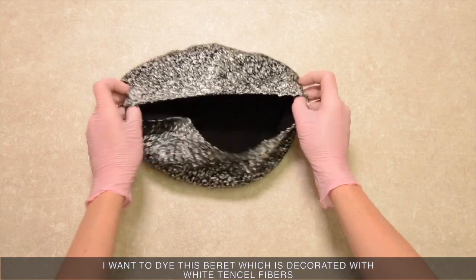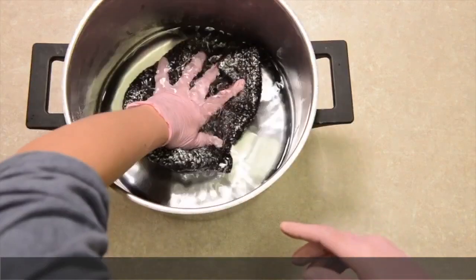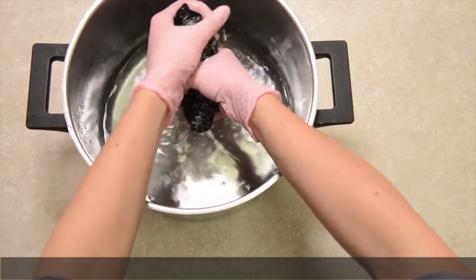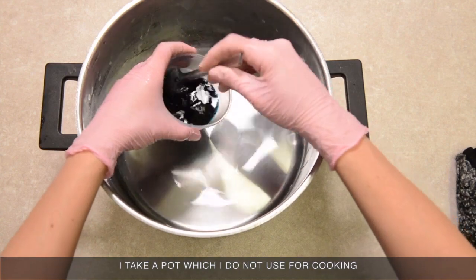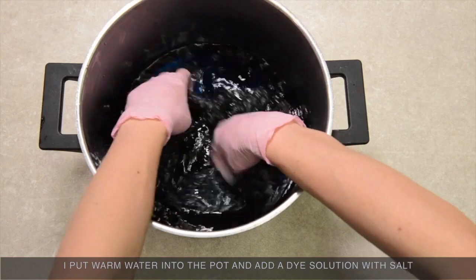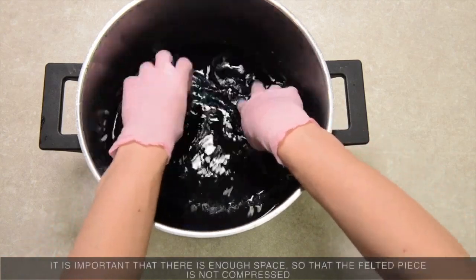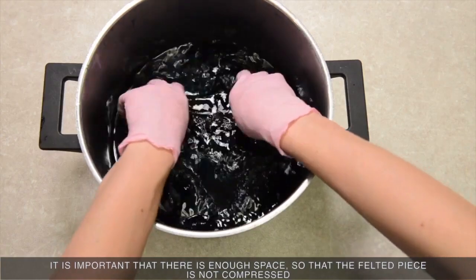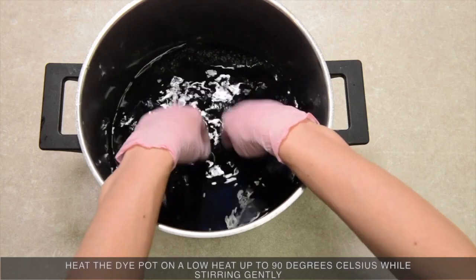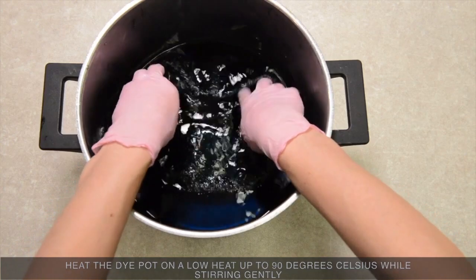I want to dye this beret which is decorated with Tencel fibers. Prior to dyeing, soak your item in warm water and wring it out so it is not dripping. I take a pot which I do not use for cooking. I put warm water into the pot and add a dye solution with salt. I wet the beret and put it into the dye pot. It is important that there is enough space so that the felted piece is not compressed. Heat the dye pot on a low heat up to 90 degrees Celsius while stirring gently.